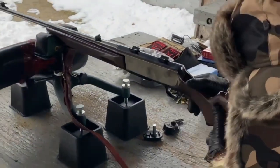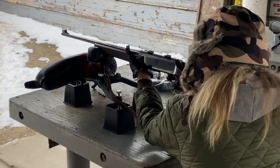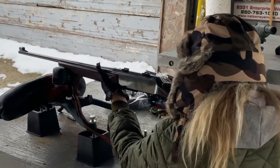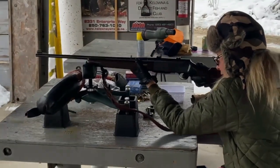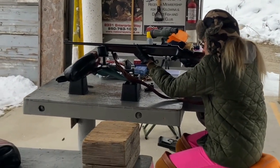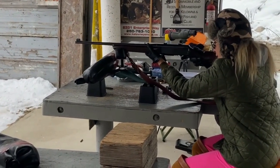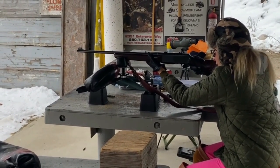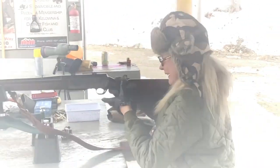Smooth. We didn't even check if we got any bullseyes on that. That's smooth. All right. There we go. Oh yeah, thank you.